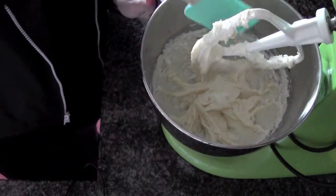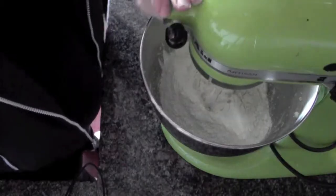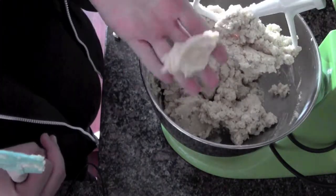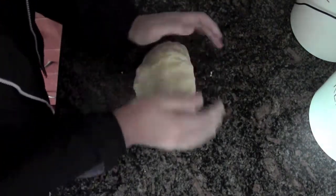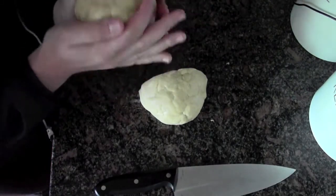Scrape your bowl. Add your flour, and just let it mix until it's incorporated. Once it comes together as a dough, then you're all set. Once you have your dough, take it out onto your surface and just work it together. Then I'm going to cut it in half and just put it in the fridge to chill for a little while.